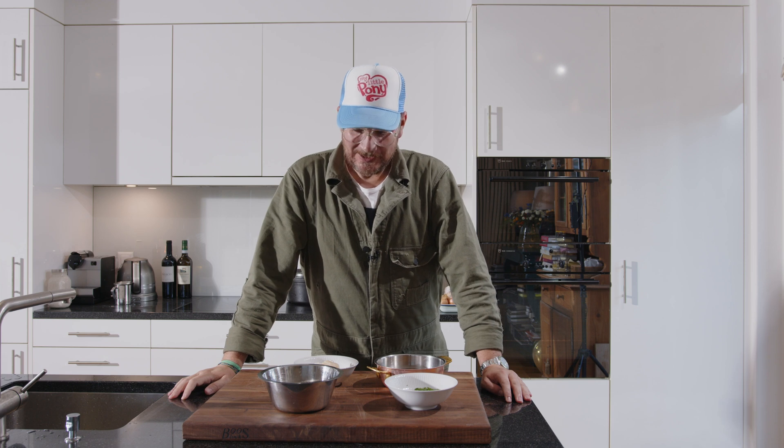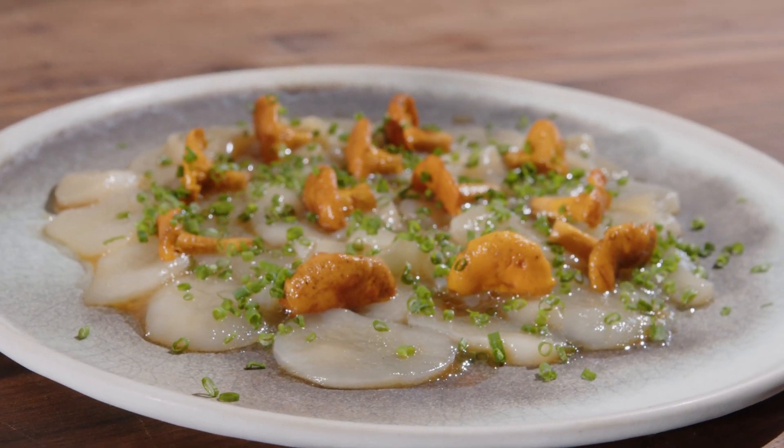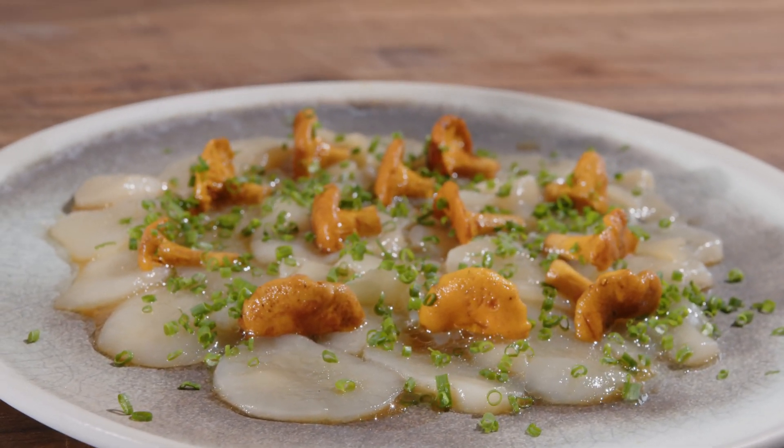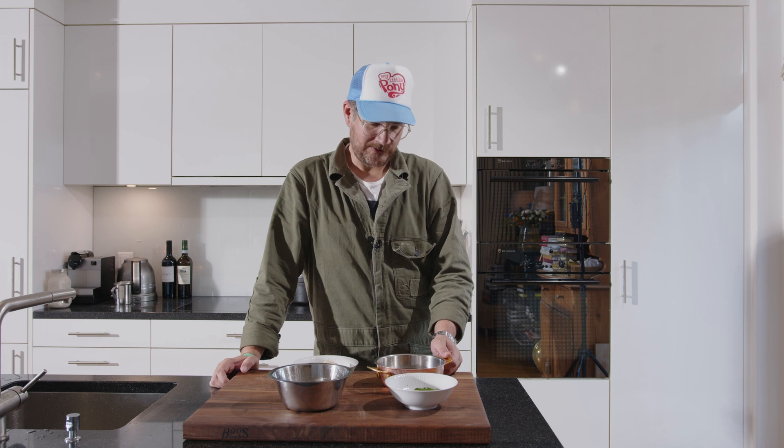Hi and welcome to another episode of Gurgat. We're again cooking Japanese today. We're cooking scallops with a blood orange and ginger dressing. And what we're putting on top of them is a chanterelle tsukemono — basically pickled chanterelles — because it's autumn, it's mushroom season. So I thought we'll combine seafood with something seasonal.